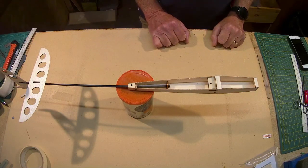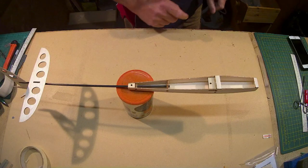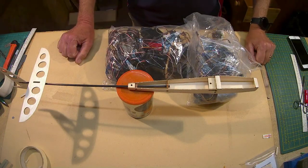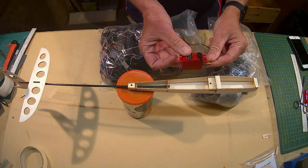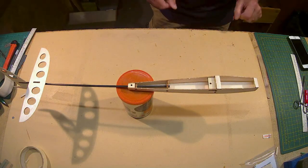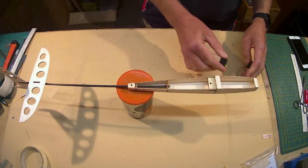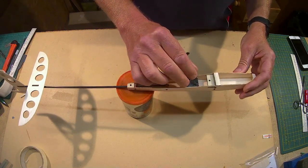The next project is installing the radio gear and this requires some careful thinking about. I'm going to need some servos. What I have selected is a nice little pair from an old DLG glider — Ripmax SD100s. I don't think they even make them anymore, but they fit lovely down inside here.